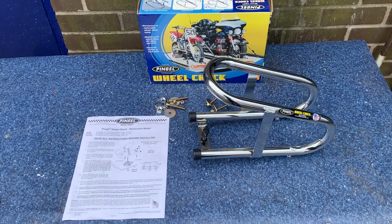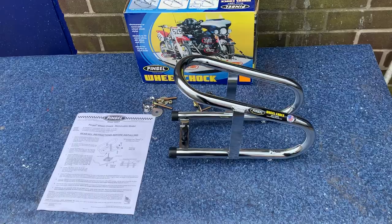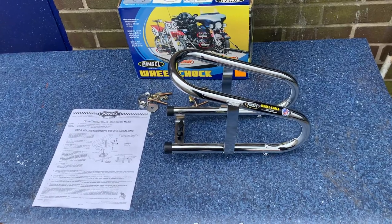Hi, it's Mike from Custom Cruises. You can see here, beautiful bit of kit. It's a Pingel Wheel Chock. These are quick release - it doesn't tighten your truck bed up all the time.